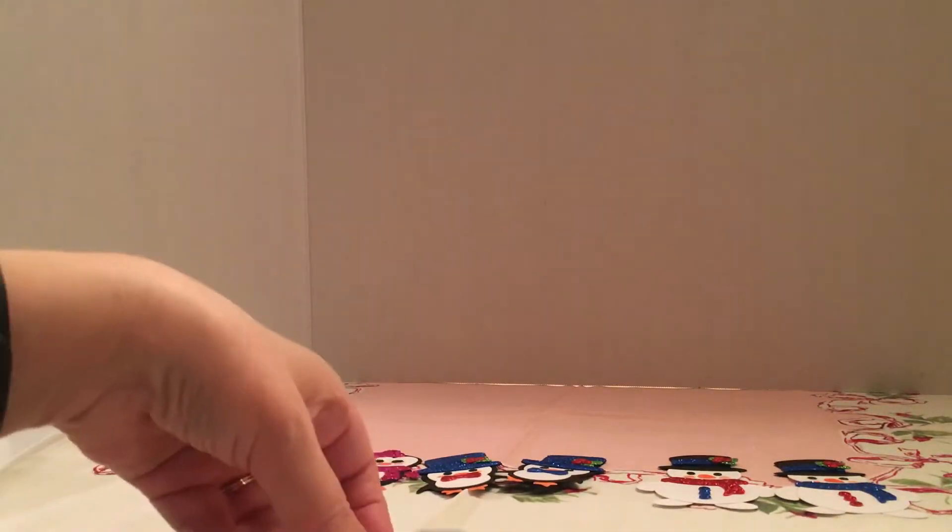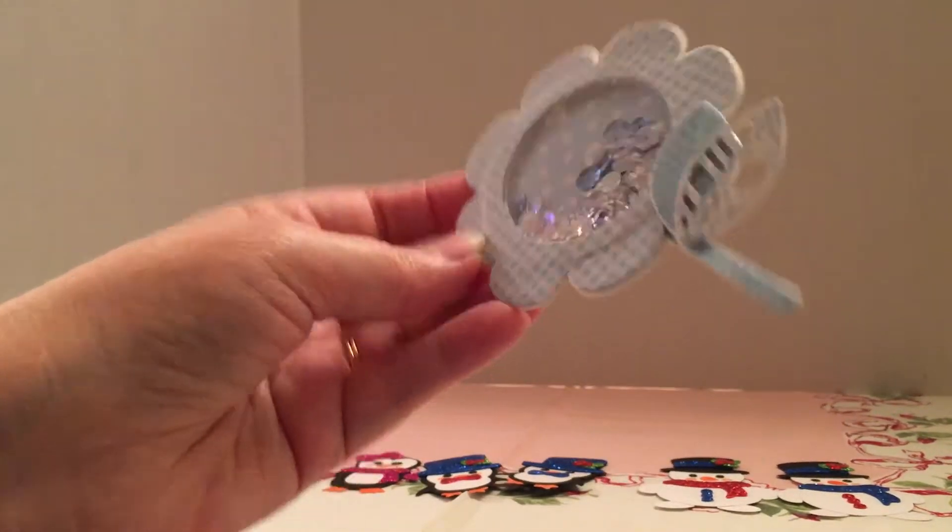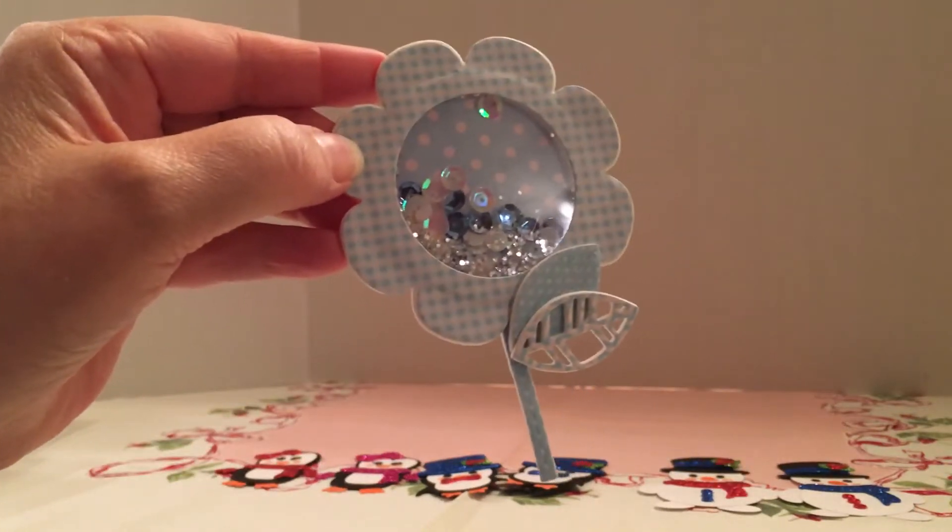This is the flower I made, and it's a shaker. I got my inspiration on this from Scrap Diva 29.